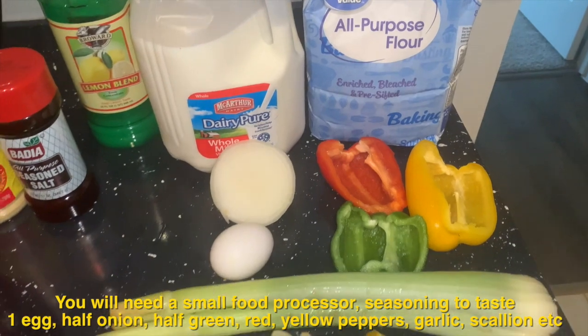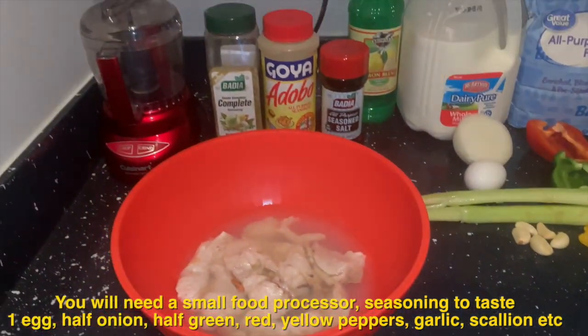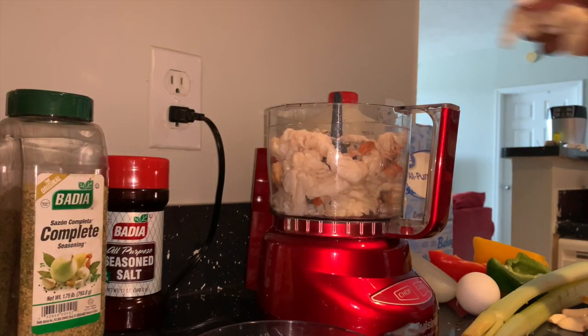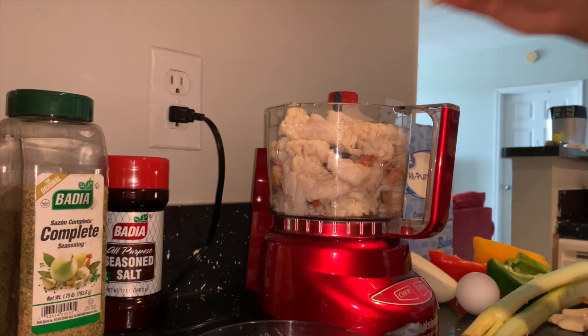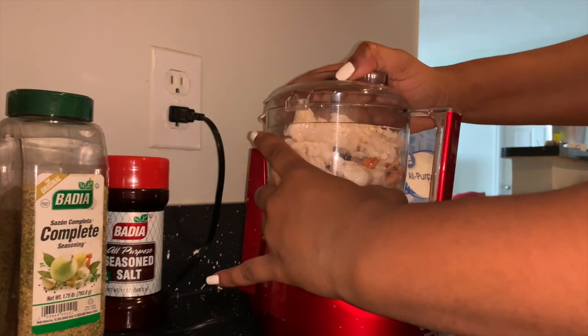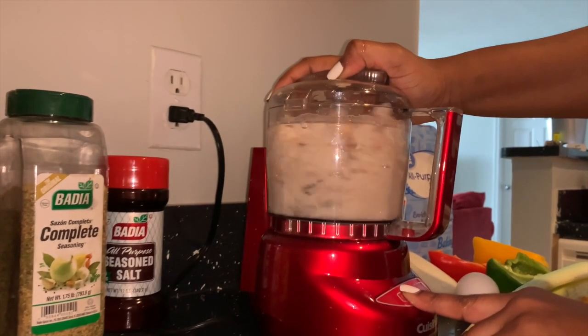Take the pieces of conch and distribute evenly into the food processor. I also forgot to mention that I asked a fish market clerk to tenderize it for me by banging it with a hammer. This makes it less tough and quicker to cook.